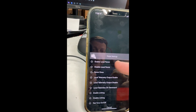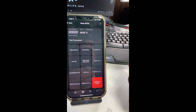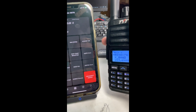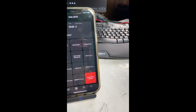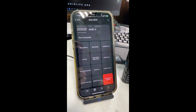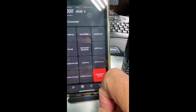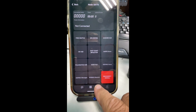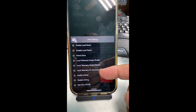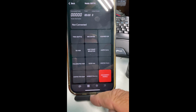You can also change a bunch of your settings if you want to parrot — enable local parrot, I can disable local parrot, parrot once, do a local telemetry output enable, local telemetry on demand, enable linking, disable linking, do a test tone on and off. Nice little features to have at your fingertips.